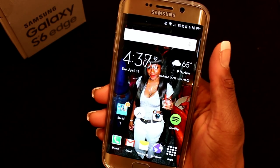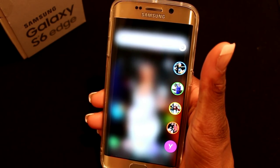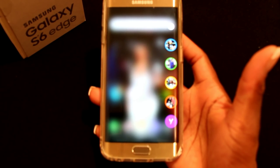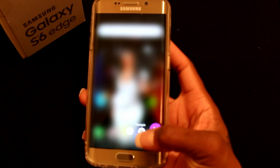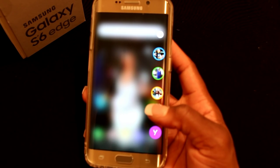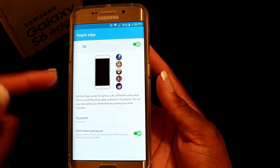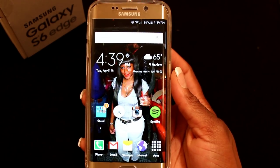The edge panel also has a favorite contacts feature. You just slide it over and it comes up with your favorite contacts — I have my brother, my mom, my dad, my best friend Daquan, and my friend. From there you can send them a message or call them directly. You can pick a color for each contact and change the order in settings. Thanks for watching and I'll see you next time!